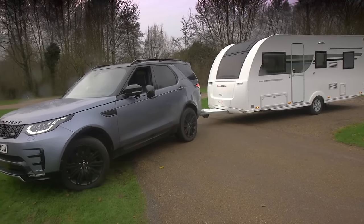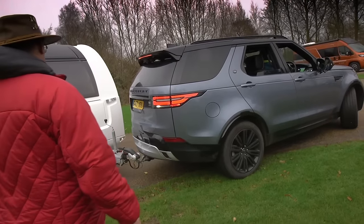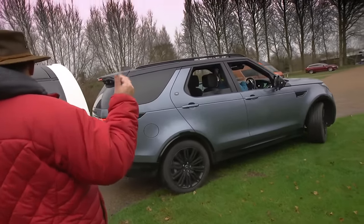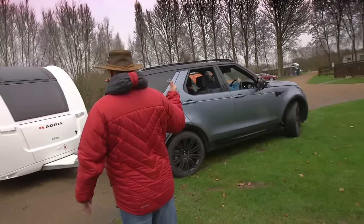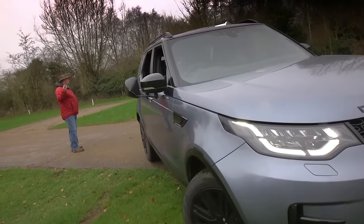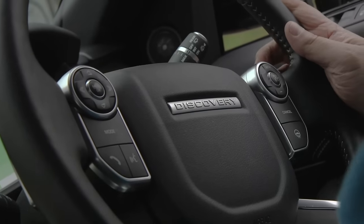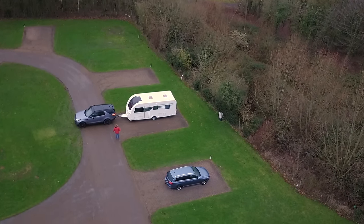If jackknifing begins to happen, stop and drive the car forward a little using opposite lock to straighten up. Once the caravan has turned, adjust the steering wheel so it follows the caravan's course as you edge back towards the pitch. At this point the steering wheel positioning is more similar to reversing into the same space without a caravan, but it's still best to follow the route of the caravan in your mirrors. Small movements of the steering wheel should now be enough to tweak your direction. If the van doesn't end up exactly where you wanted it, simply pull forward a bit and reverse again.